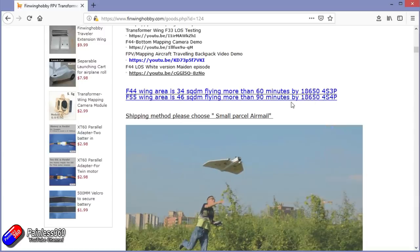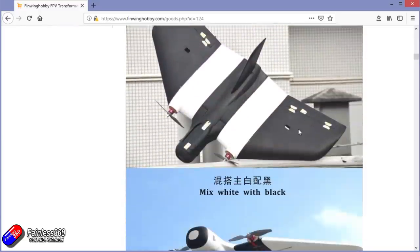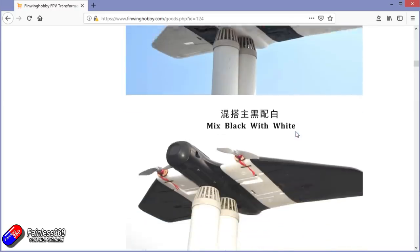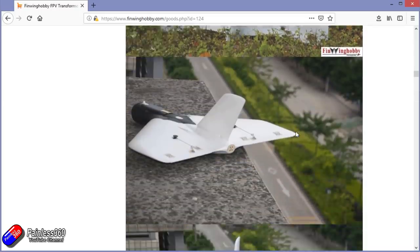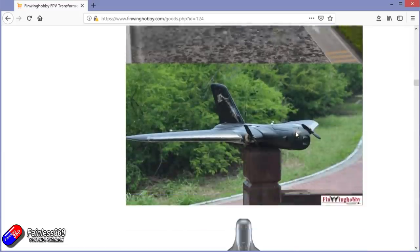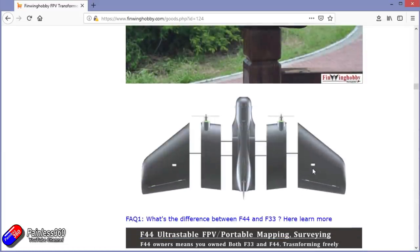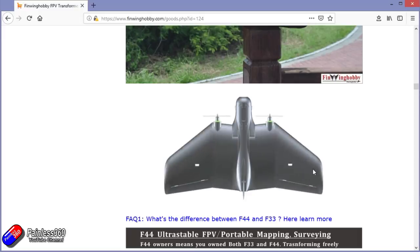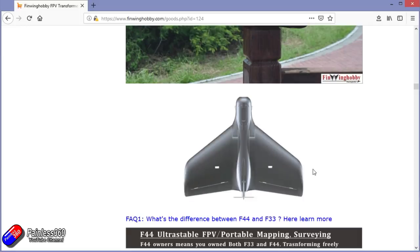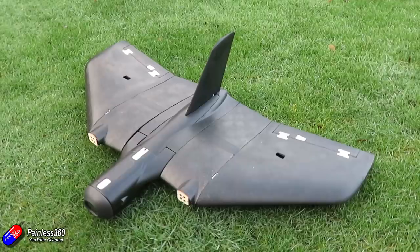It doesn't come with electronics. If you want electronics, you can buy the servos from them, so it's not one of those where everything you need comes in the box. As you can see scrolling through, you can have one single motor at the back, you can install two nacelles into the sides for a twin motor setup — which is what I'm personally interested in doing — or you can buy more nacelles and have four motors along the front leading edge. It's quite a versatile wing.